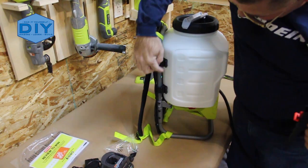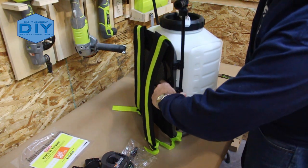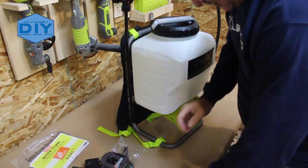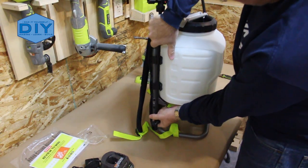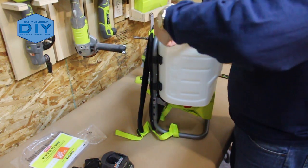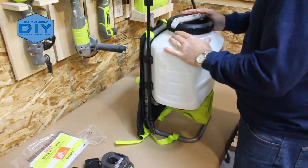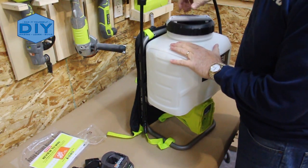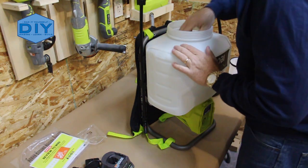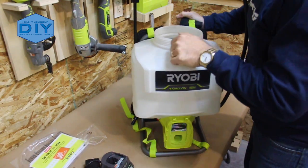There's a little snap fitting right here where you can put the wand for storage. Let's see how that works. Built-in strainer — that's really nice. That's what it looks like inside, pretty basic.